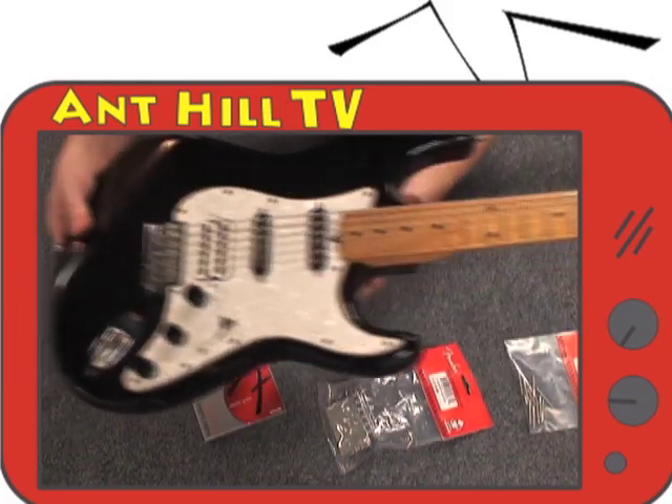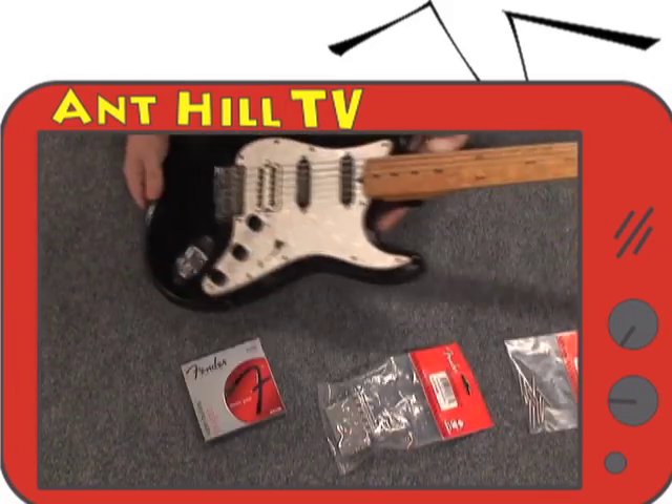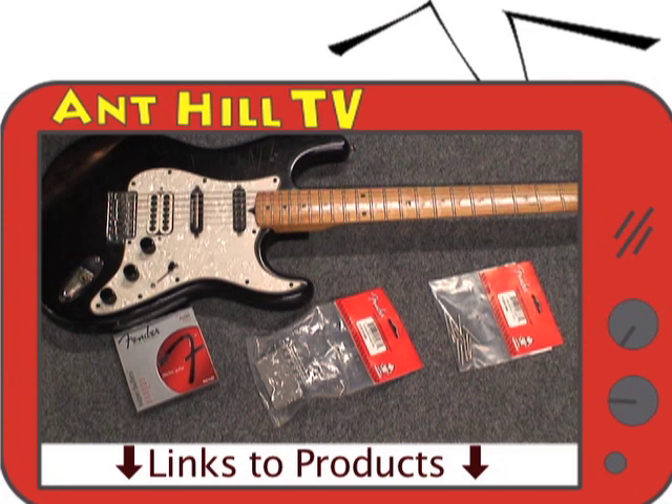Today, we will be upgrading our 30-year-old Stratocaster copy with brand new genuine Fender parts, which we sell here at anthillmusic.com. The links to all the individual products are listed in the description of this video. We recommend watching this all the way through before starting your project, as we face unique challenges that may or may not pertain to your project.